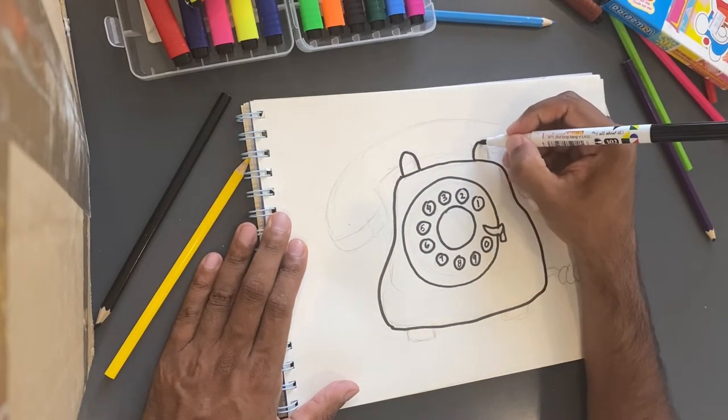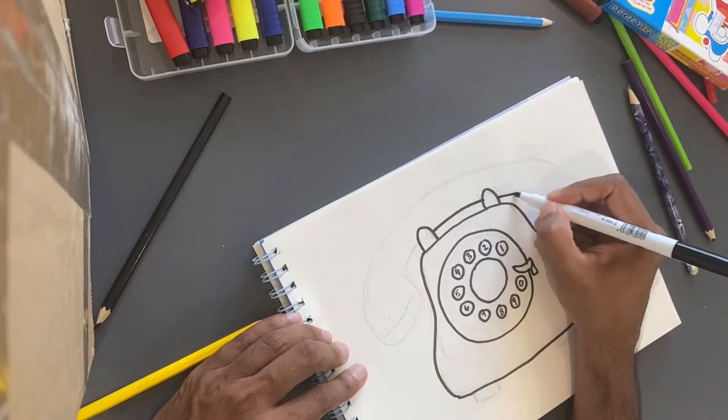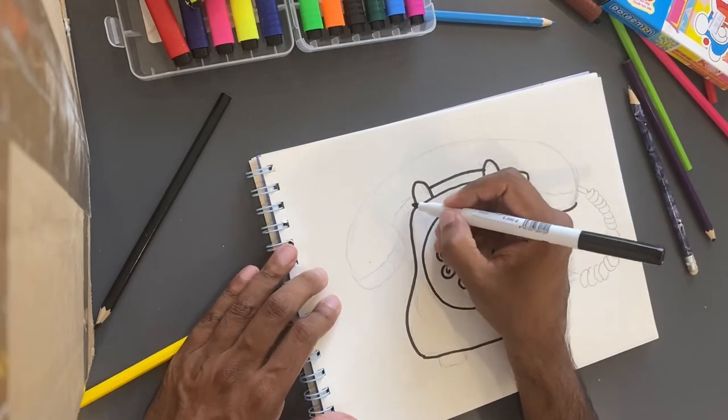Line out these lips right here — I call them lips, but I don't really know what the correct word for it is.